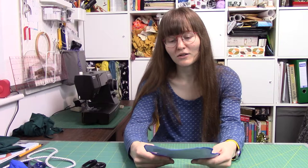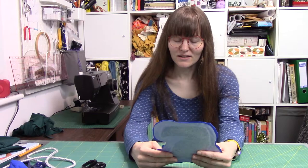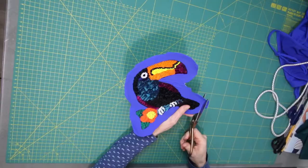I guess I could have just done an oval shape on it - so if you are doing this yourself, think about that before you cut it out. But I think I'm just going to have to live with it now and do a very close zigzag around all the corners.